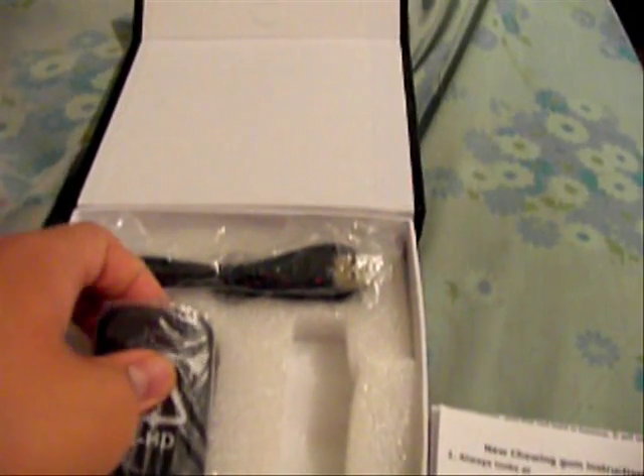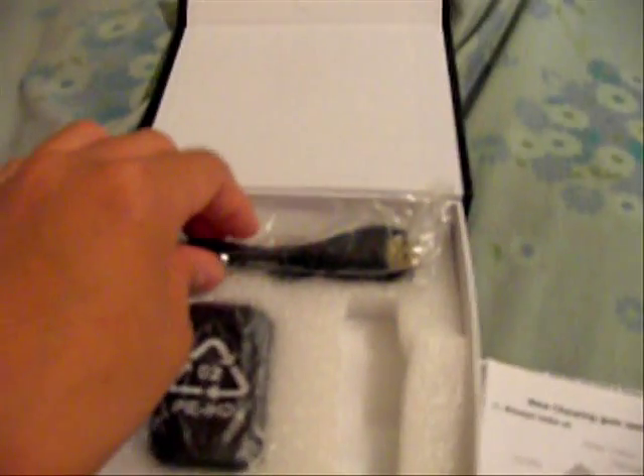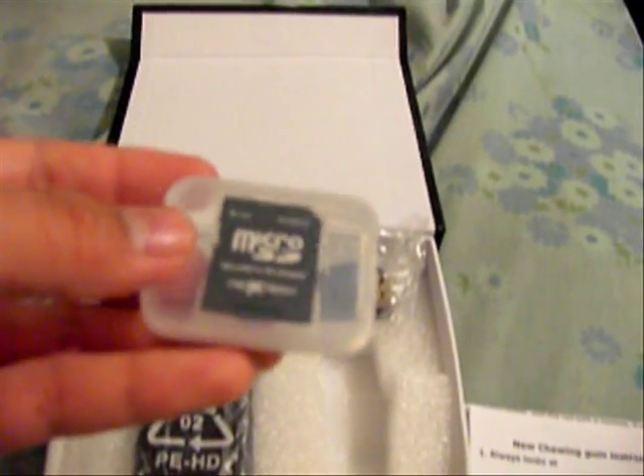It comes with a driver CD and a printed manual, but there's already a better one included in the package. It comes with a charger, but I'm not using it since I'm using my computer or my iPod or iPhone charger to charge it — same thing, better quality. It also comes with a USB cord, which I already have, and this is a micro SD adapter that I bought with the micro SD.